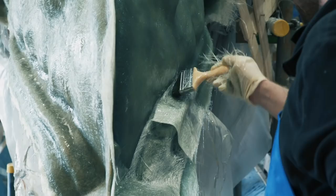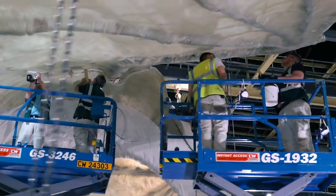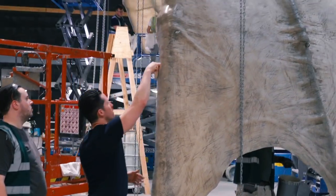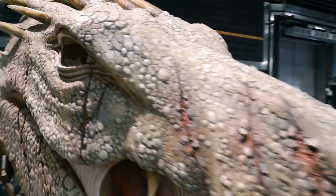We then transported it to a full-size soundstage just to put it together once, to make sure that all the measurements were correct. The painting started with a white base, but we had to get some injuries and colours into the dragon, and we also wanted to make it look a little bit distressed.